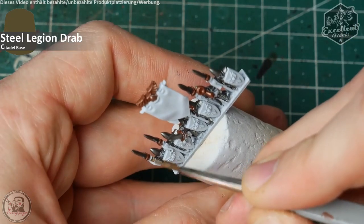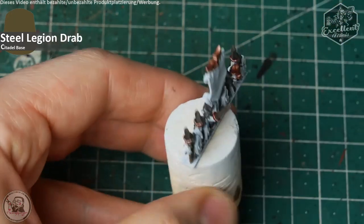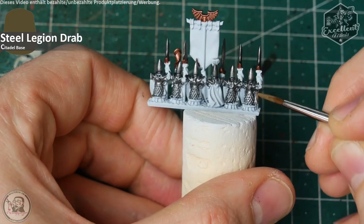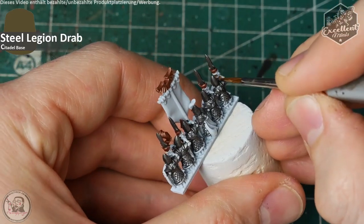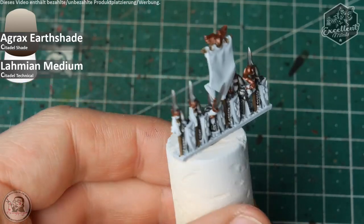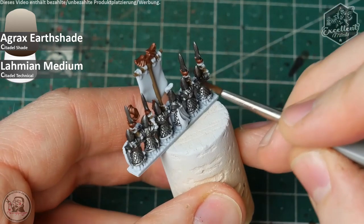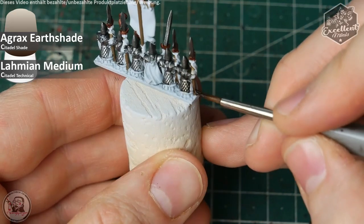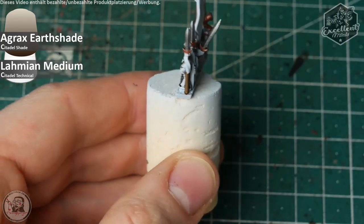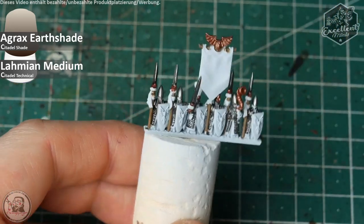Before applying some shade, I base coat all the spear shafts. This is Steel Legion Drab as a base coat for the lighter wooden texture I apply later. If you want to go heavy into the sixth edition of Warhammer Fantasy, I would suggest applying a bright red tone for the spear shafts for nostalgic purposes. To give all the previously painted areas some definition and shadow, I apply a mix of Agrax Earthshade and Lahmian Medium in a 50-50 ratio on all these areas — silver and golden metals and the spear shafts. Just prevent heavy pooling and you are good to go.